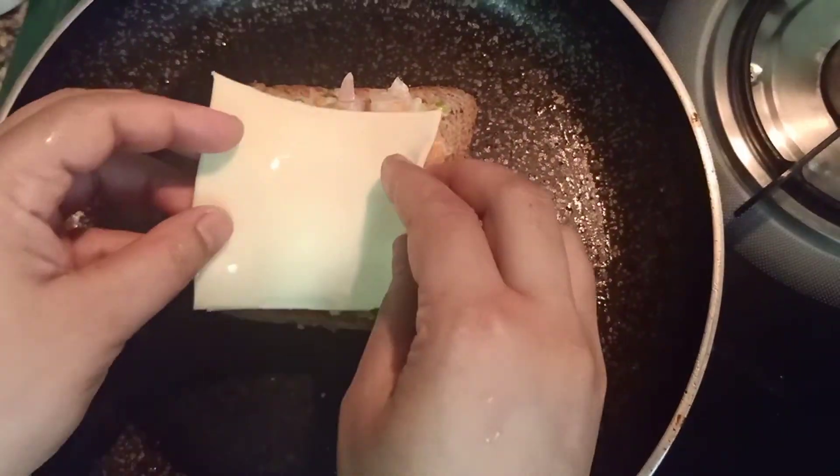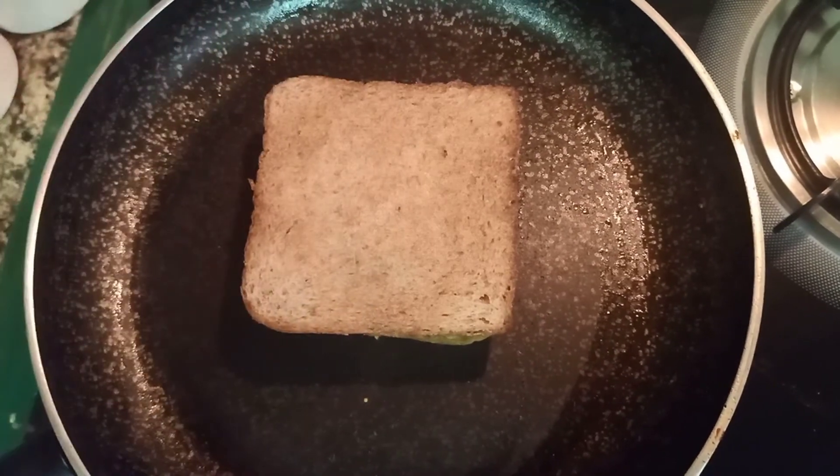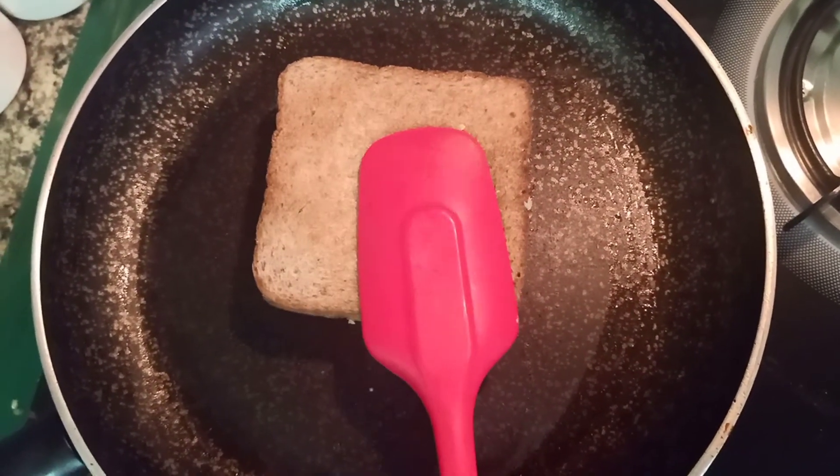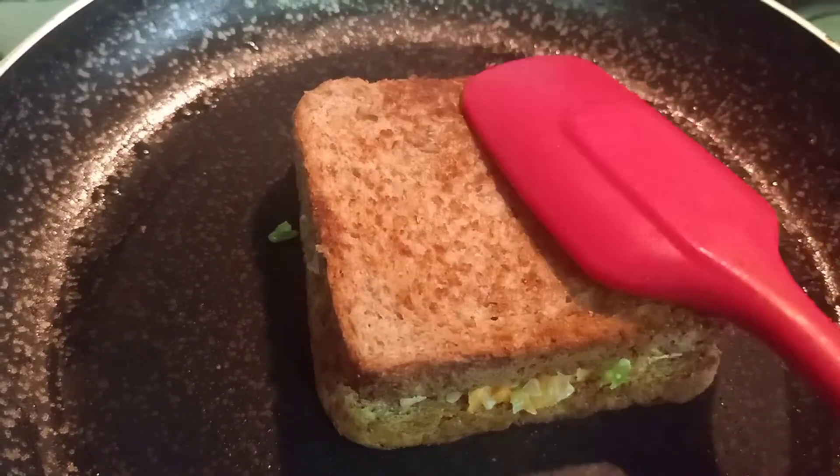Now our mother is putting delicious butter in the pan to fry the bread. We put the bread slices inside to fry them, and after putting some of the filling we need to put a cheese slice and then cover it with another bread slice.